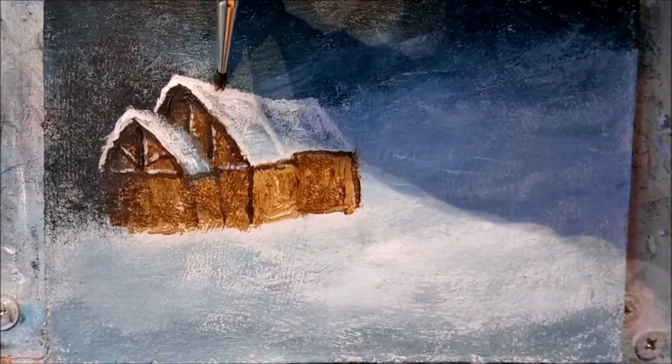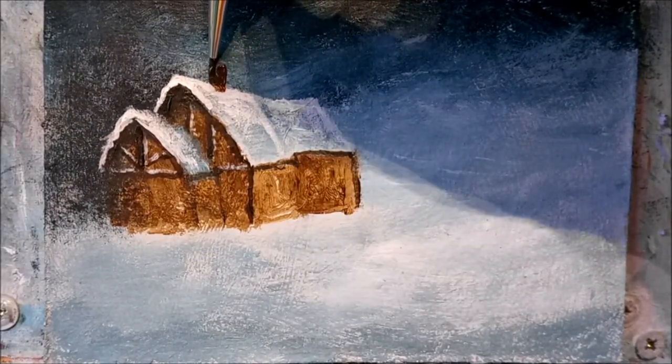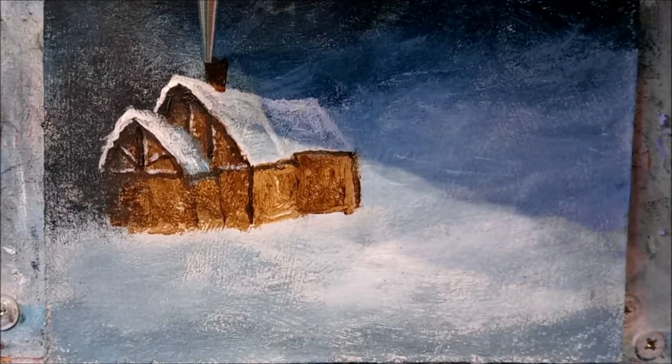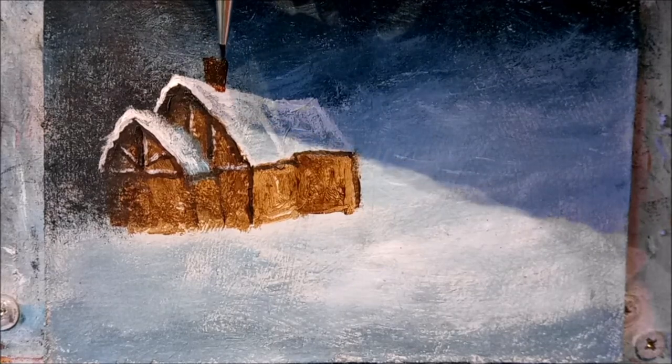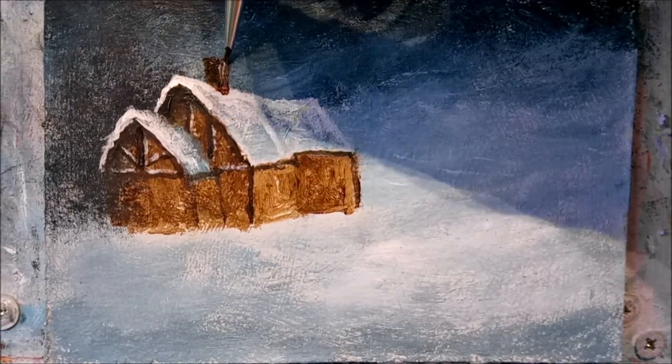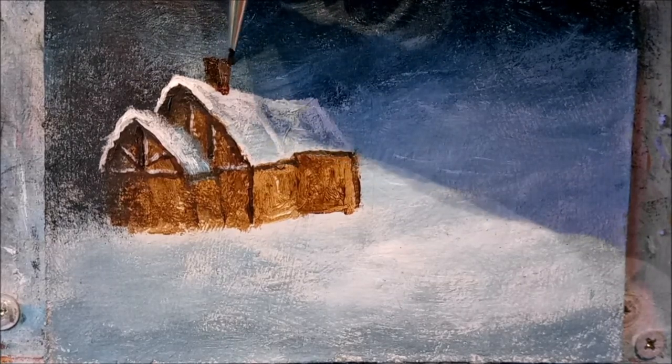Paint the chimney on next, which is just the dark brown again. You can give your chimney some shape just by blending in some white at the front here while the paint's still wet.